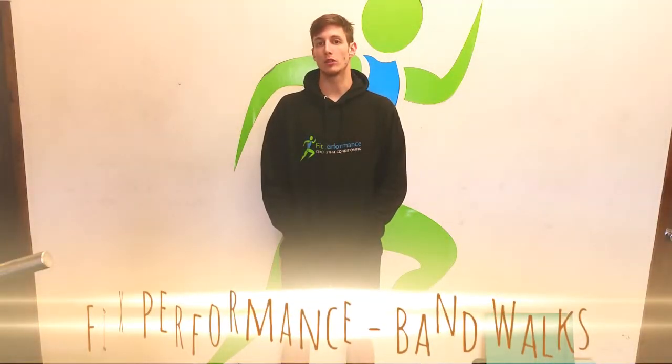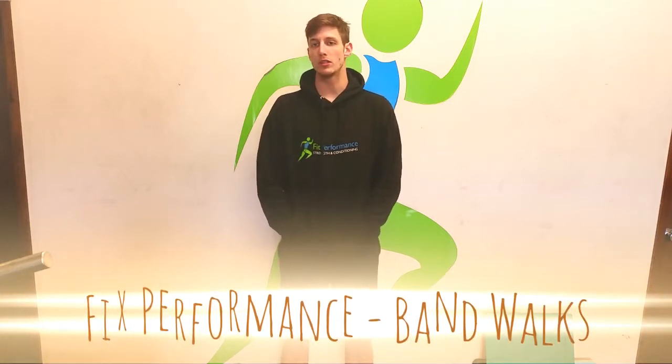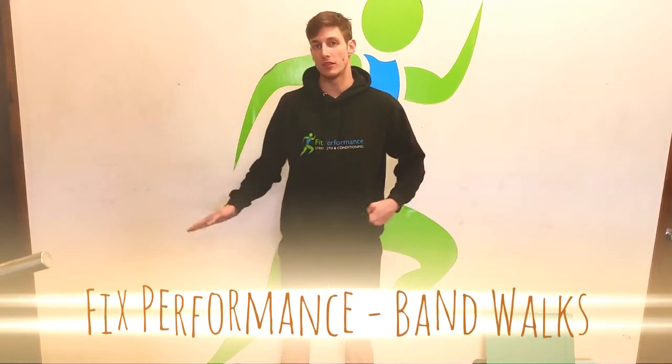Morning guys, it's Mike here with another fitness performance video. We're going to be looking at crab walks and monster walks and a few other band variations. We do these exercises to strengthen the glutes, particularly the outer part of the glute — the glute medius — to abduct the hip.